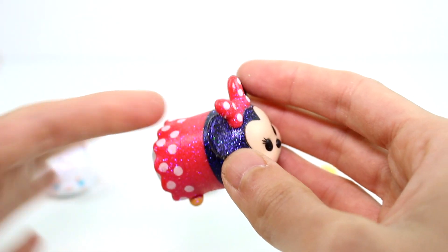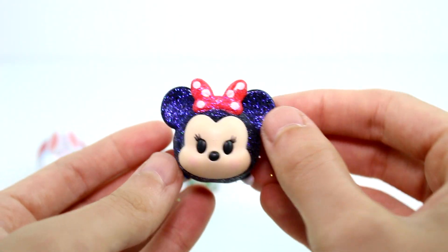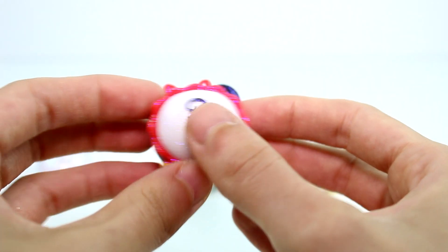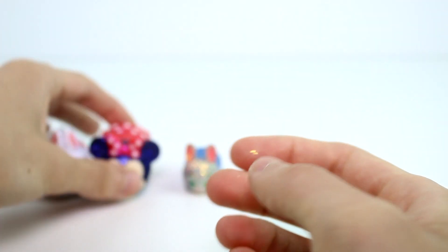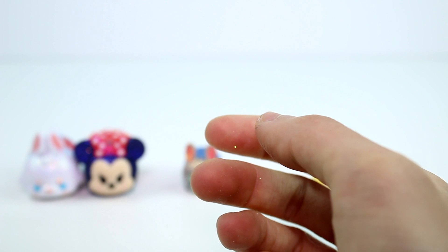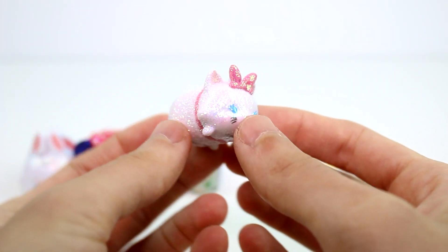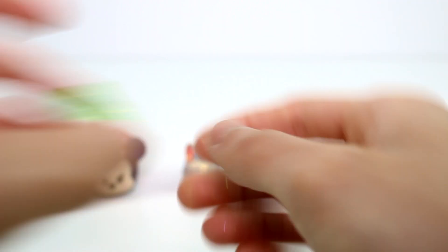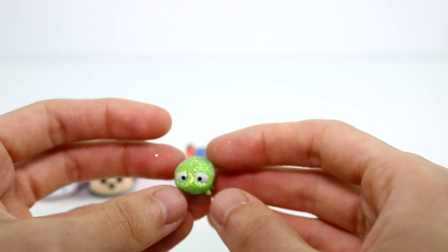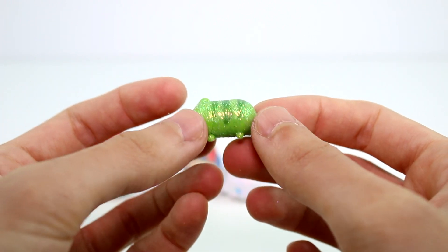I'm trying to see if her glitter comes off — I think she's sealed really well too. It's kind of weird why you would only really seal the large ones and not the other ones. So that's Minnie Mouse, and she was super lucky. And then we have Marie. Marie is super cute as a glittery one, and she is a super lucky. And then we have Pascal. Little Pascal is so cute, and he is a super lucky.